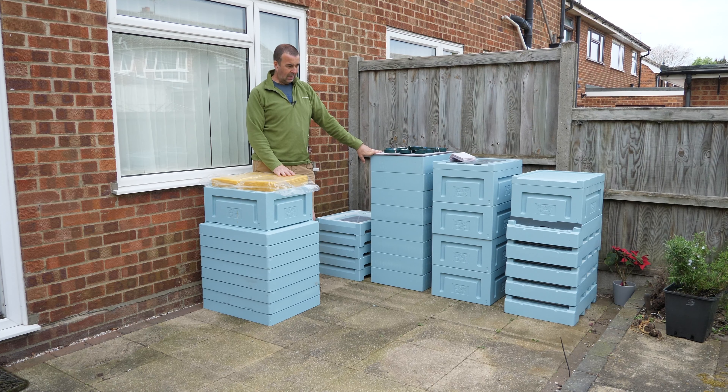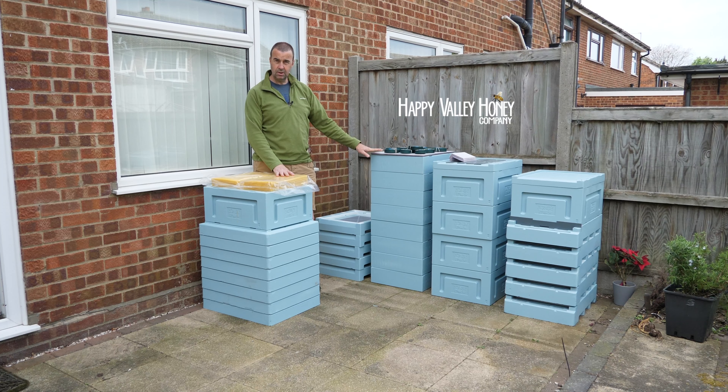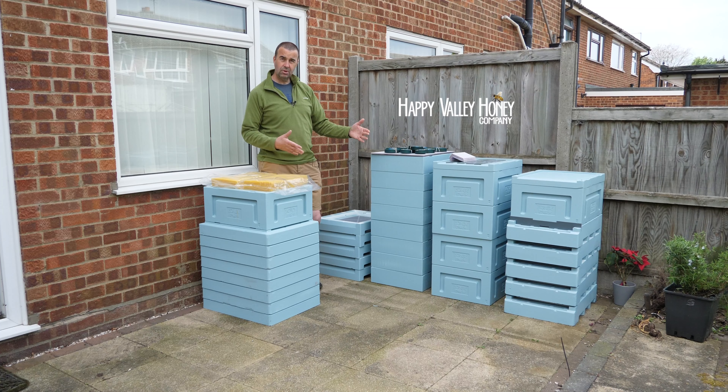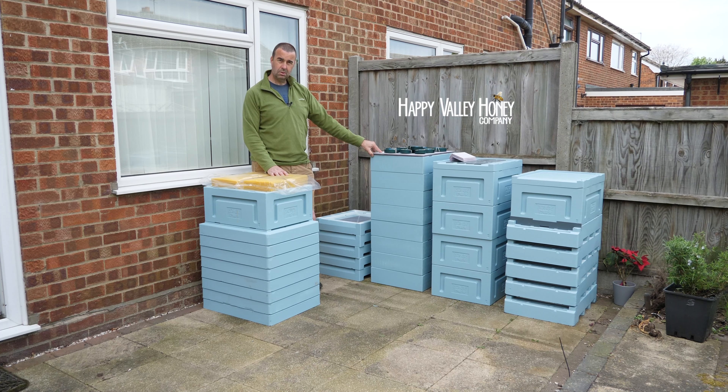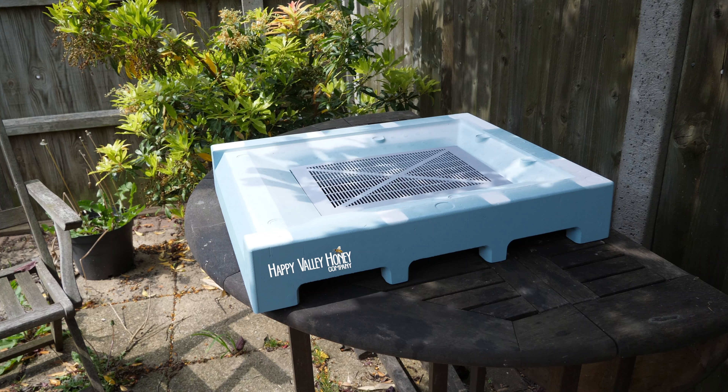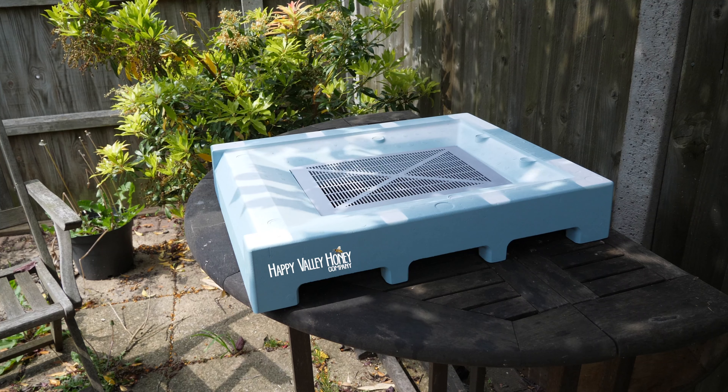It's really quite blustery now so we'll try and keep this fairly short. You can see all of the equipment that Paul at Happy Valley Honey has sent across — it looks really interesting. I'll take it over to the table and show you some of the component parts and how they fit together. Some of it looks really neat the way it fits together, and I'm looking forward to showing you and then taking it out to the apiary and putting it to good use.